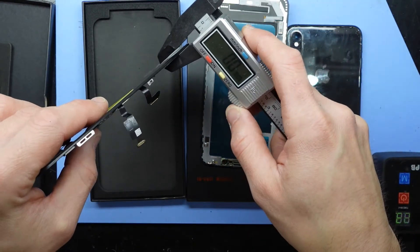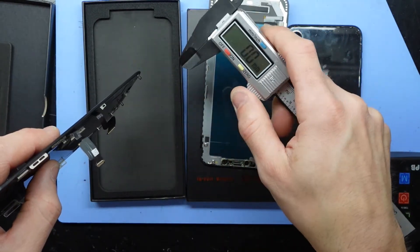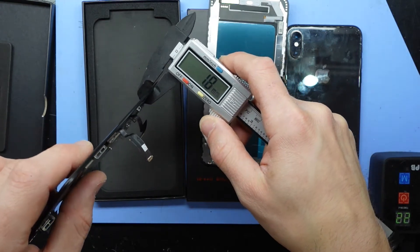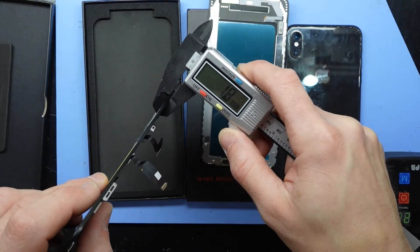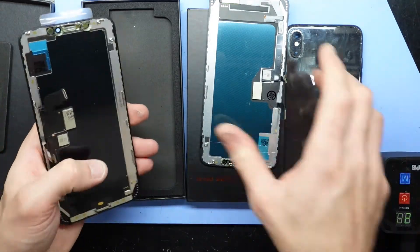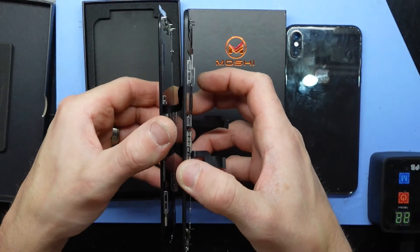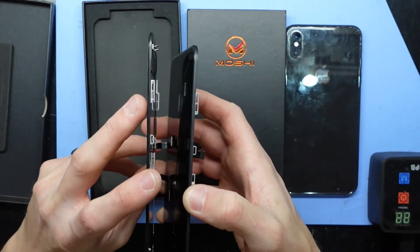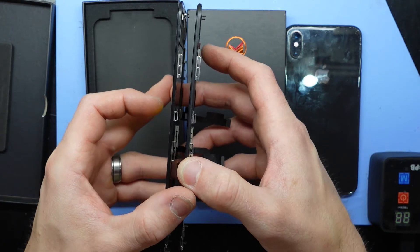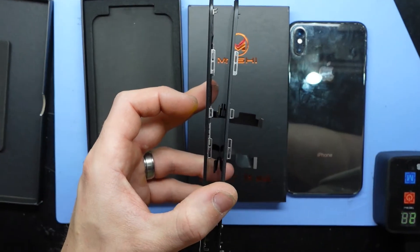Now measuring the in-cell version, we're getting about 1.8 millimetres — so it's over 1.8 versus 2.2 on the in-cell LCD version. The physical thickness is actually fatter on the in-cell LCD version compared to the OLED, and even looking at the frame itself, this one is sticking out considerably more.